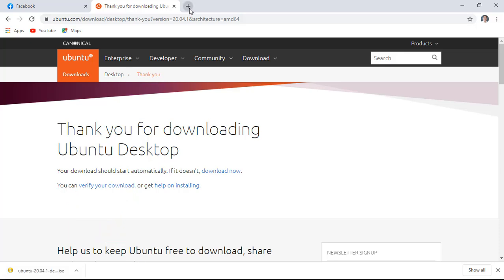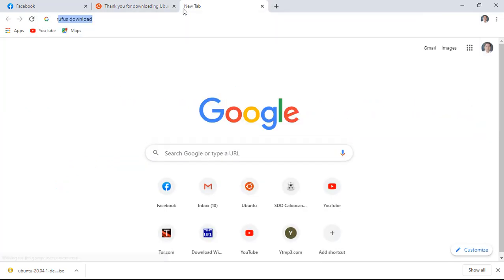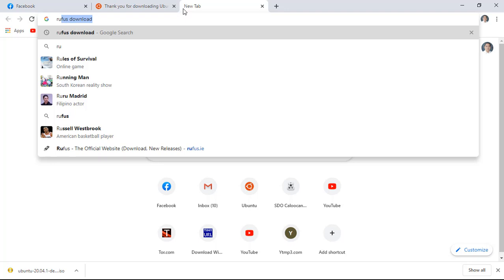Next, connect your empty USB flash drive into your computer. On the web browser, click new tab.